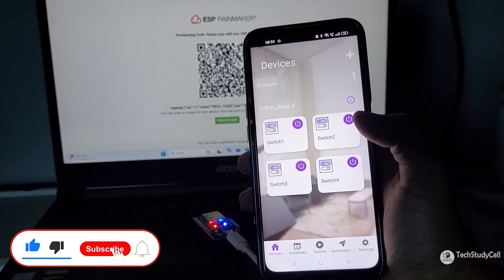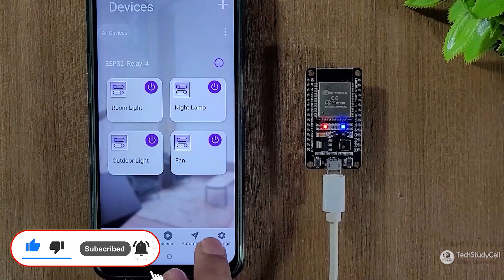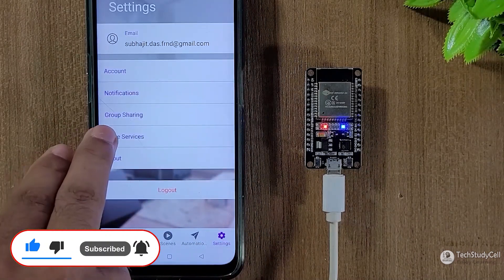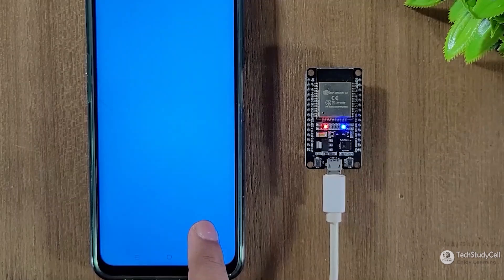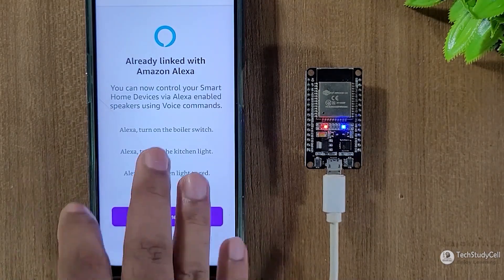So within 2-3 minutes, your project will be ready. Afterwards, you can go to settings, then voice service, then select Amazon Alexa, then follow these simple steps to connect Alexa with Rainmaker.